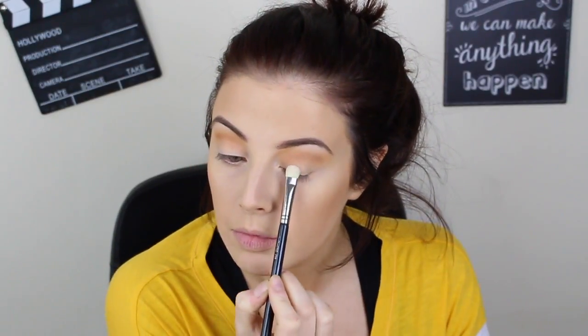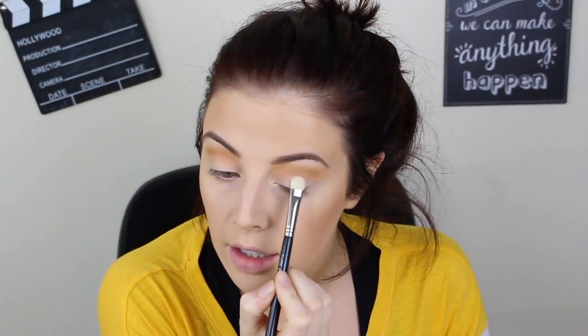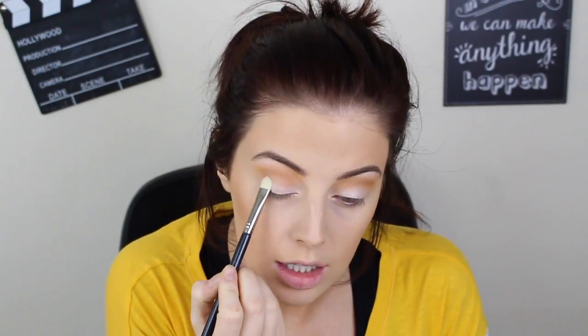Next I'm taking a MAC flat shader brush — a 239, though any flat shader will do — and going back to that eyebrow highlight colour Floof by MAC, popping that carefully all over the lid. It's like a really light champagne pink colour — it's gorgeous. I make sure to keep it just on the lid, then go back in with my Inglot blender so there are no harsh lines. Floof is quite a multi-purpose product — when people ask me for a really good inner corner highlight I always say Floof, it's absolutely amazing.